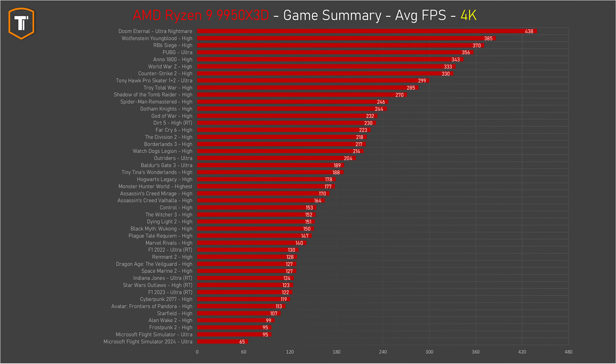And at 4K resolution, you are generally GPU bound in most titles, so a summary like this is not really valuable for just looking at the CPU. But in my opinion, it is still very useful to see a large summary of games and what you can expect from this CPU when you combine it with a high-end GPU.